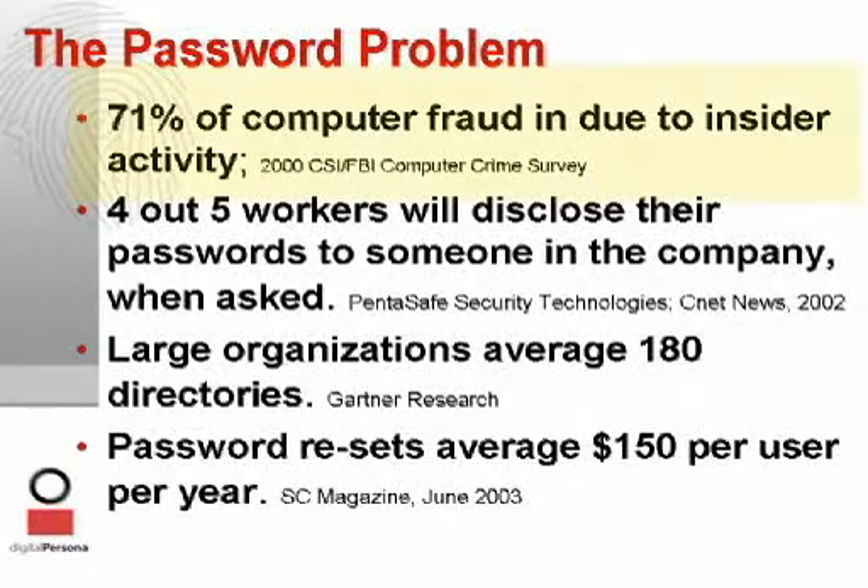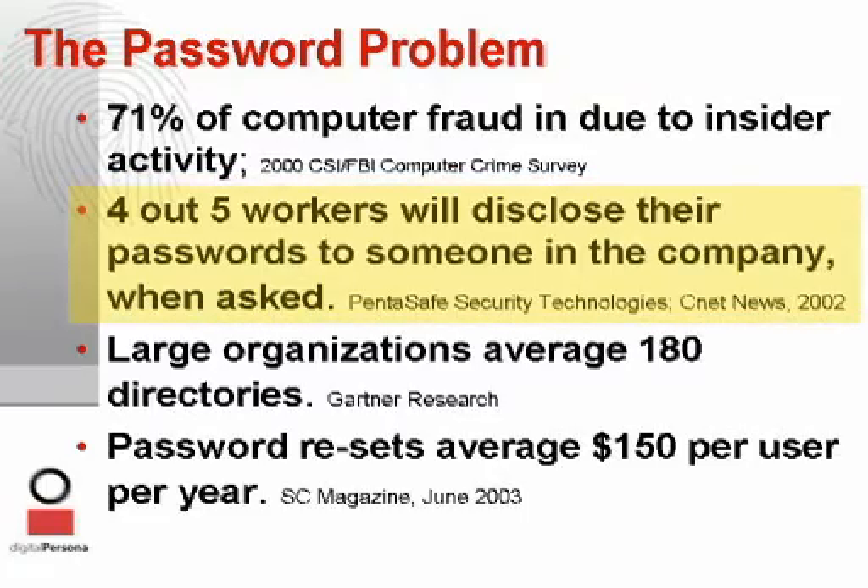Hackers will get in through social engineering attacks. In fact, studies have shown that it's very easy to get people to give up their passwords. Passwords are a burden on all users. Many solutions have been proposed to rein in these complexities and insecurities, but in the end, all of those solutions are still reliant on the end user to maintain the policies.